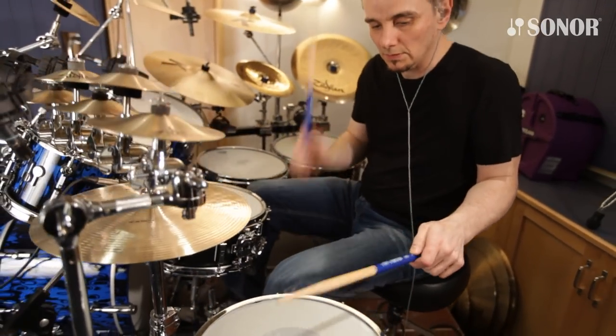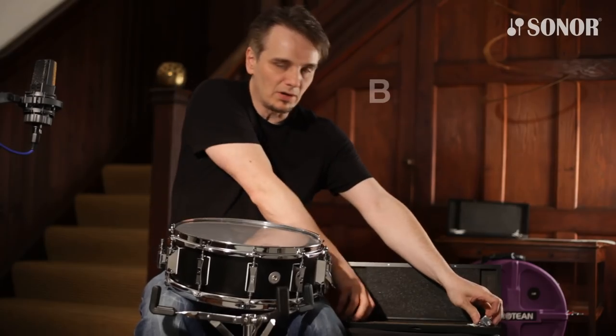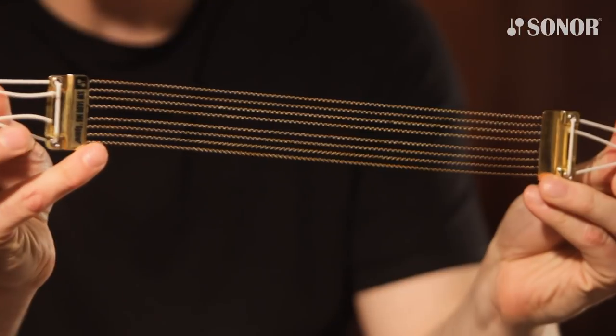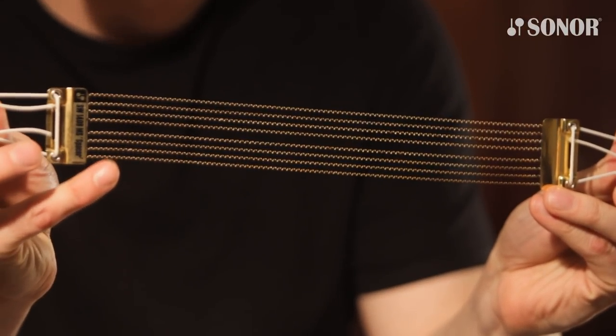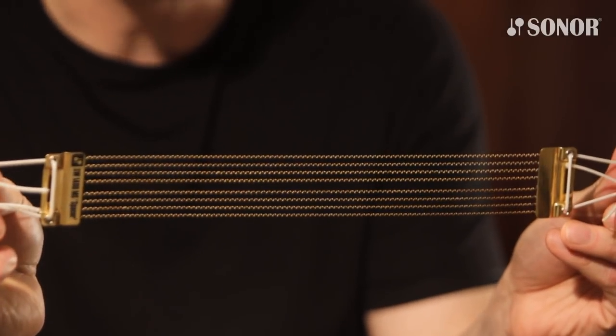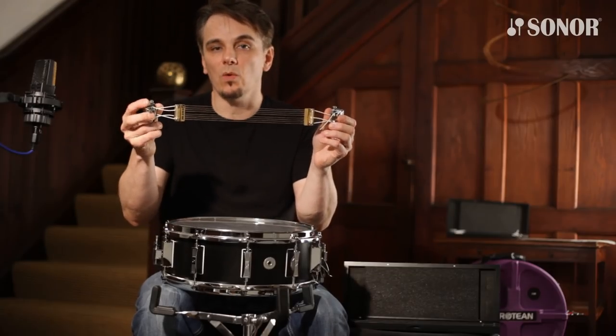The other snare wire we came up with is the brass — what we call the Spacer. The snares, as you can see, are spaced out: a wire, then a gap, then a wire, then a gap, and so on, with a double gap in the middle. This gives you quite a warm tone.